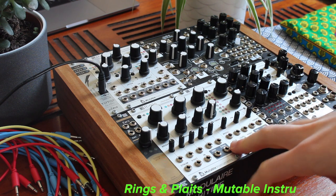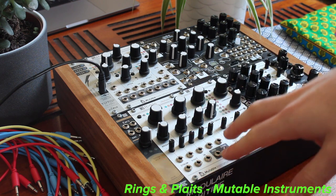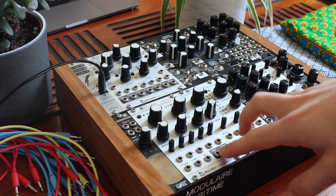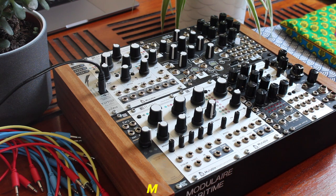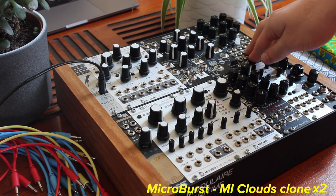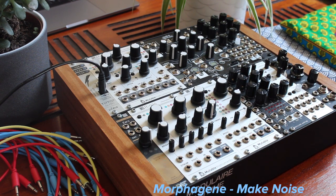Rings and Plaits, both are from Mutable Instruments. They are the main sound sources and oscillators of my system. These two modules are mixed in Victor Alpha 1, which is a module from Modulaire Maritime. And thanks to them for sending me this. I've got one Microdust here and another one here. They are Clouds clones.